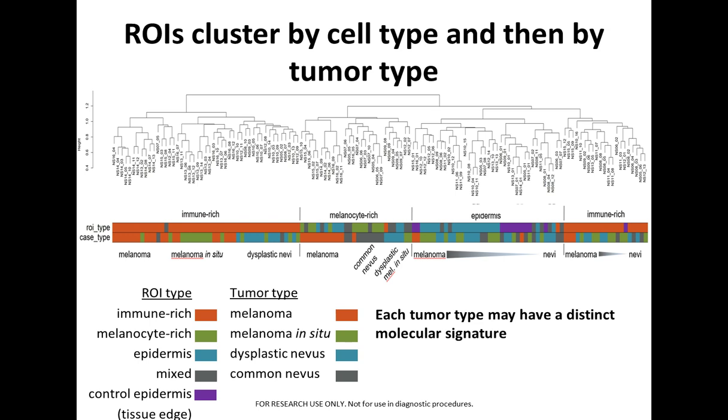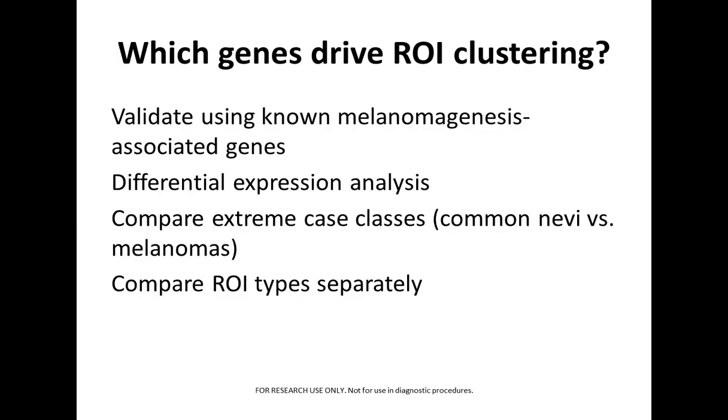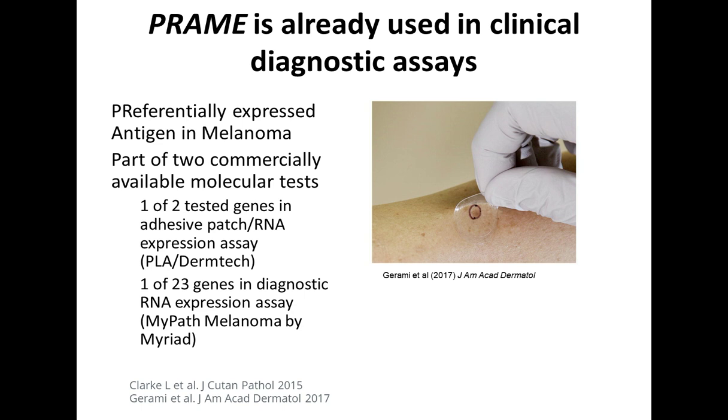This clustering suggests that each tumor type may have a distinct molecular signature. Our next question was: what genes are driving the ROI clustering? We first wanted to validate this using some of the known melanomagenesis-associated genes, then look at differential expression analysis especially between nevi and invasive melanomas, comparing ROI types separately.